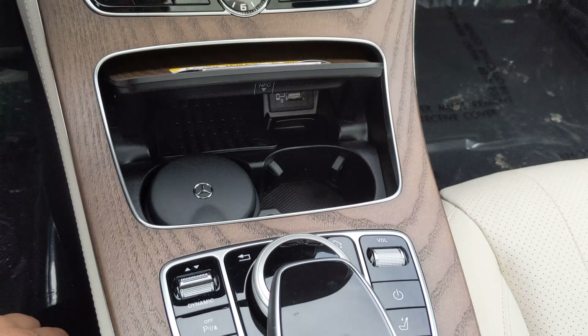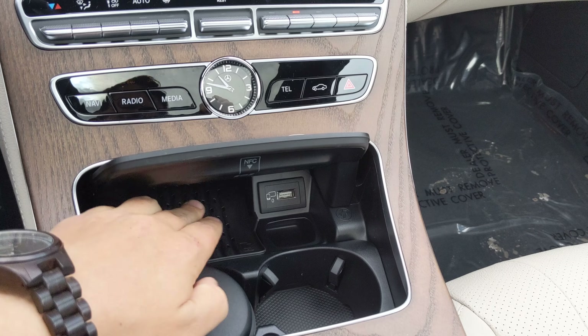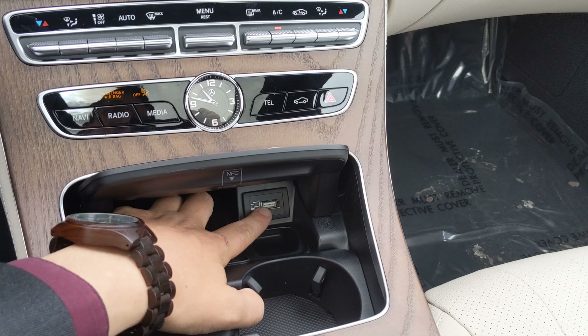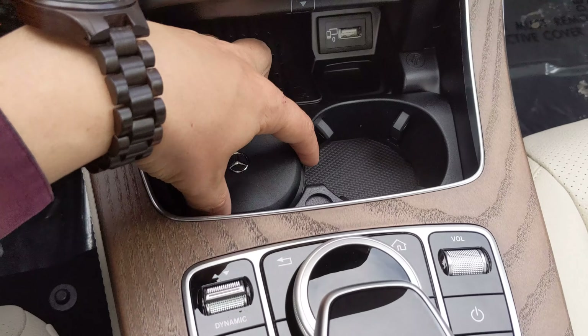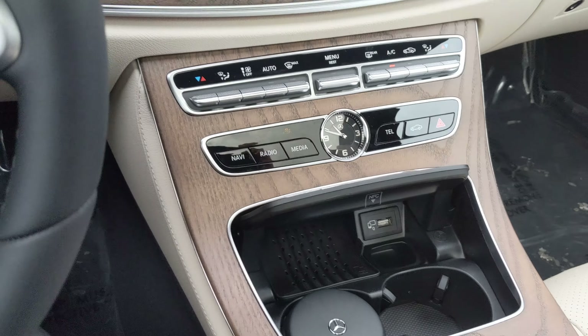Open this up and you'll see the wireless charging pad here — it goes all the way in there. Android Auto and Apple CarPlay: plug it in and you'll get Apple Maps or Google Maps on this screen here. Cup holders which can all be removed as well.